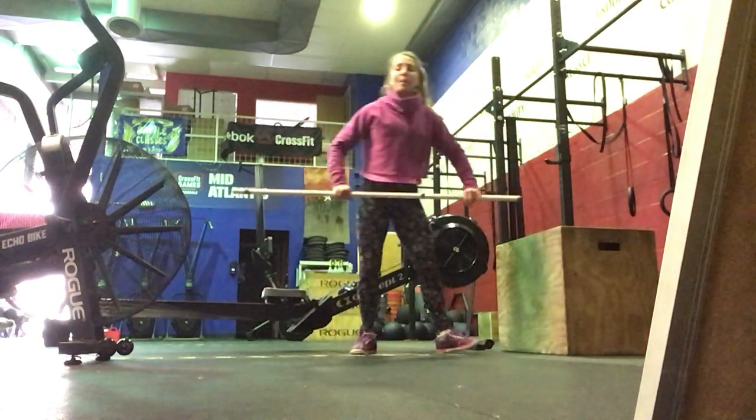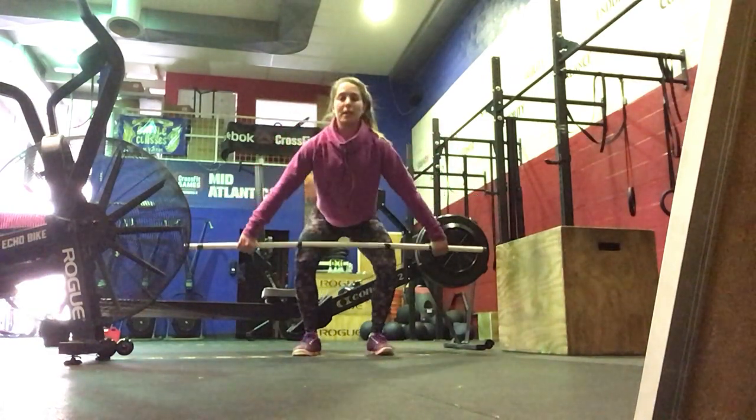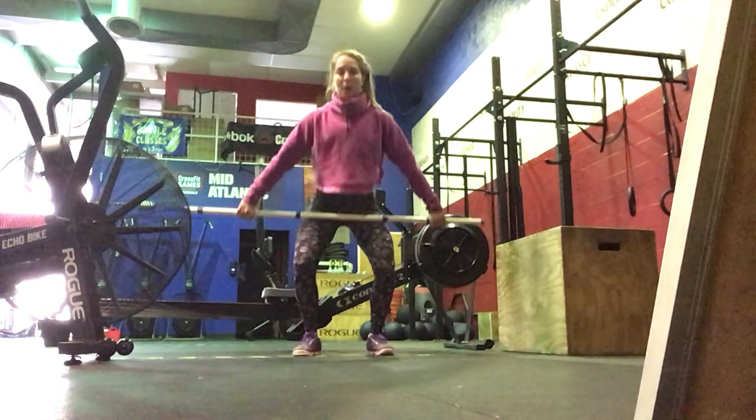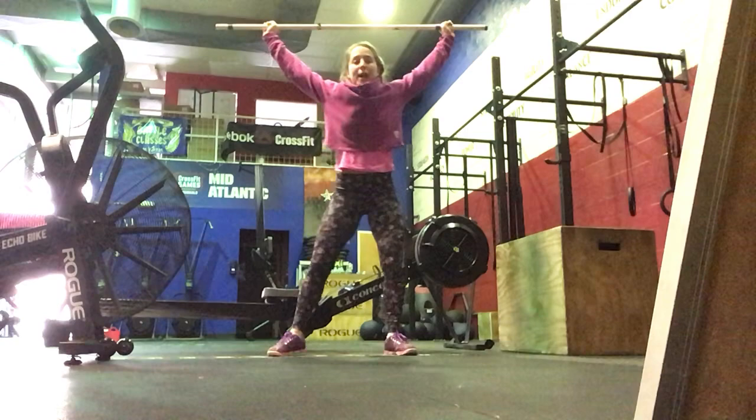Then we're going to do hang power snatches. Anywhere below the hip, above the knee — full extension and shrug like you're jumping straight up with that bar. Catching in the overhead position, stand all the way up.